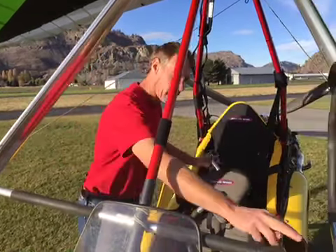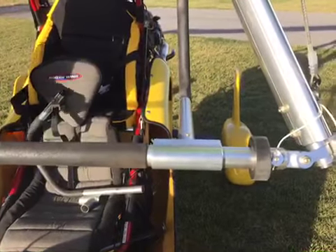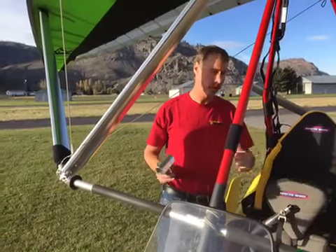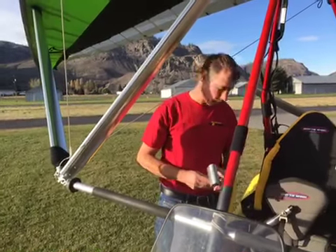It makes it easy to clamp onto the down tube with no disassembly and no tools. If you are an instructor and have multiple wings and you need to switch your instructor bar from one wing to the other, it makes it very quick and simple. Let me show you.